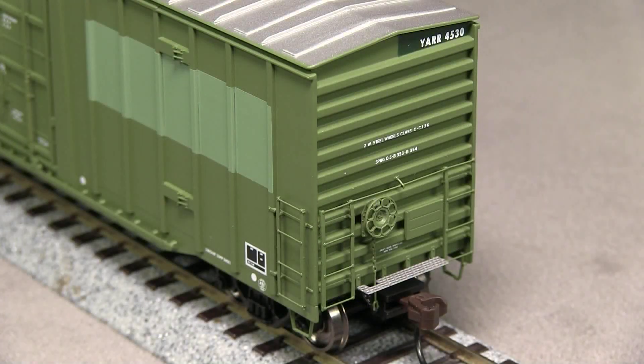The end detail is very nice and includes photo-etched crossover platforms and finely done ladders. The brake wheel and chain is also very well done on the B end.